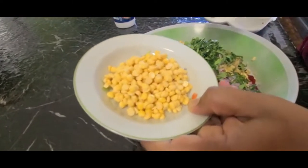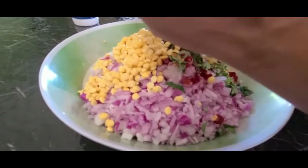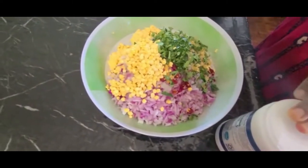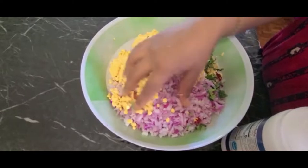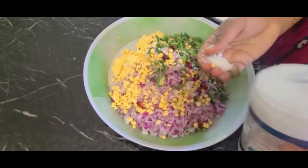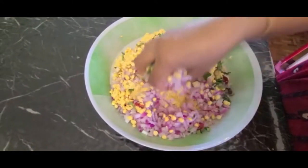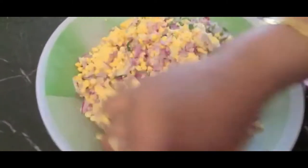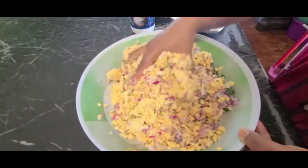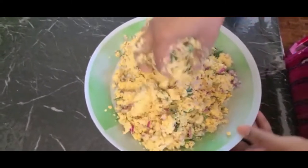I will add three spoons of the bread. We will mix it up and mix it in.